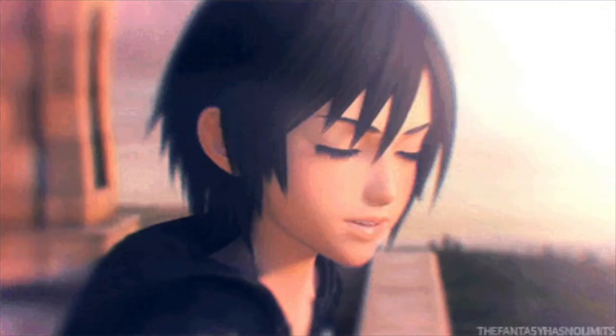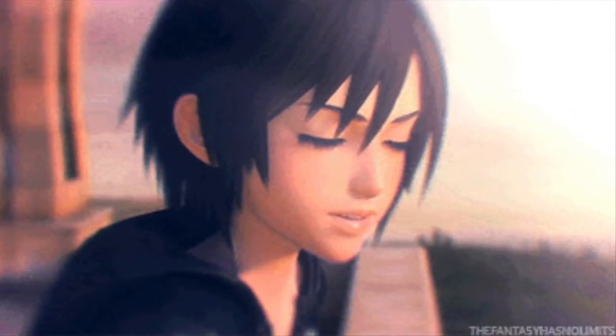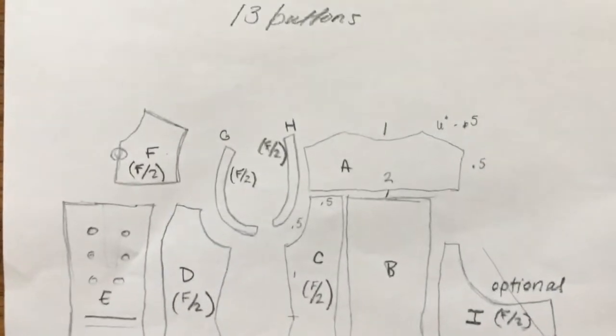Hi, I'm very excited to show you all my Xion cosplay from Kingdom Hearts 3, but before we see the final results, I want to explain the process behind it first.